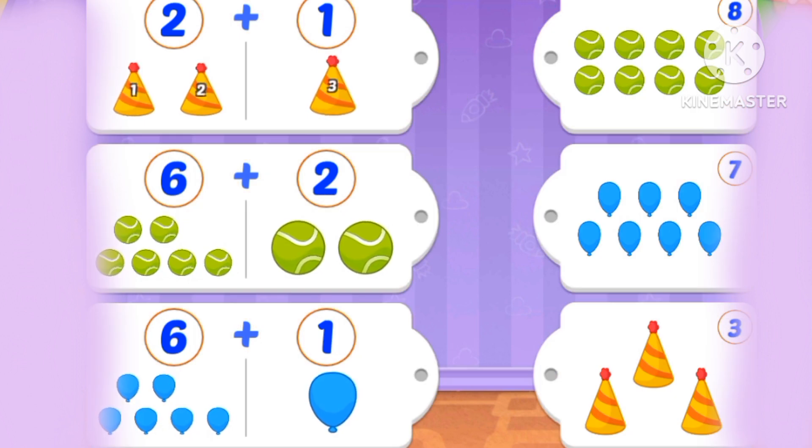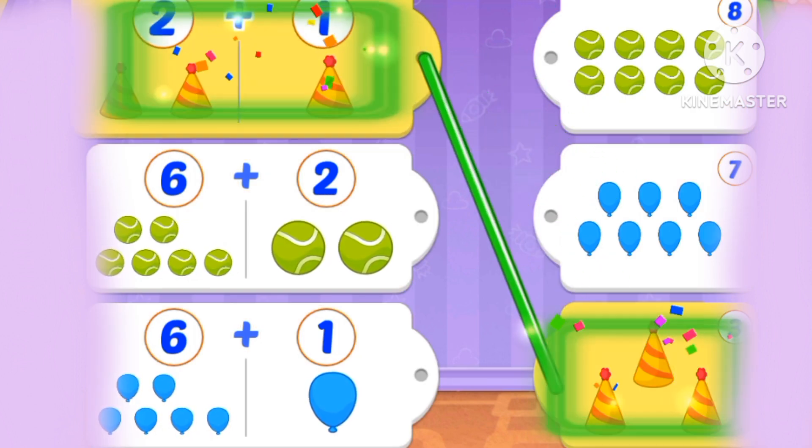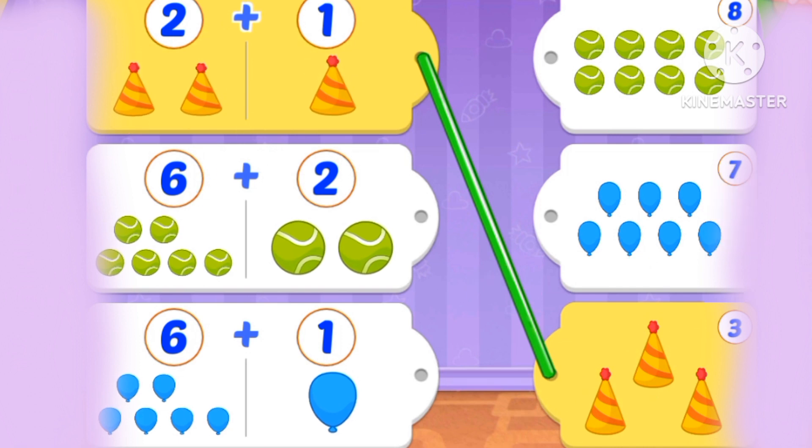What's 2 plus 1? Cool. What's 6 plus 2? Eight. What's 6 plus 1?